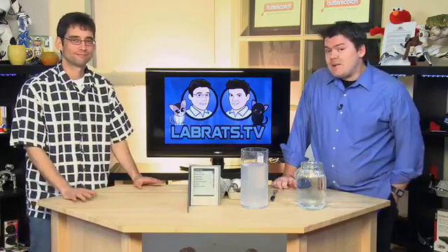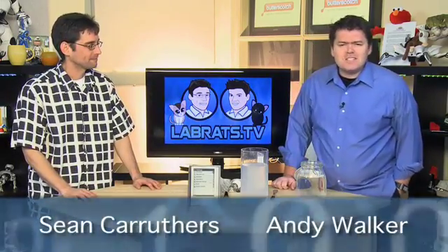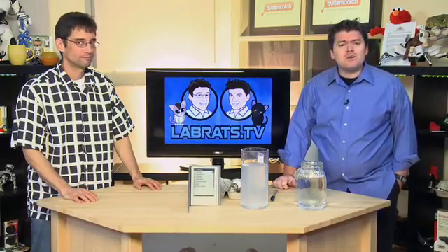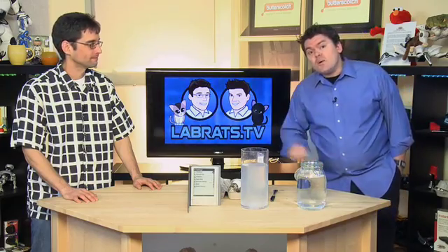Hello and welcome to another edition of Lab Rats. My name is Andy Walker. I'm Chanka Rethers. And this is the show that demystifies technology — your gadgets, your computers, all the things you take for granted in the tech world. Here we explain how they work. And today is no exception.